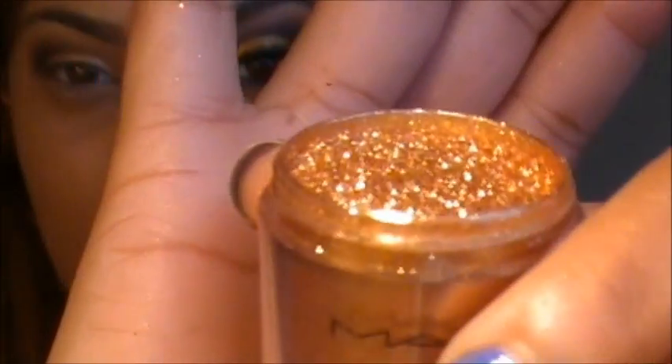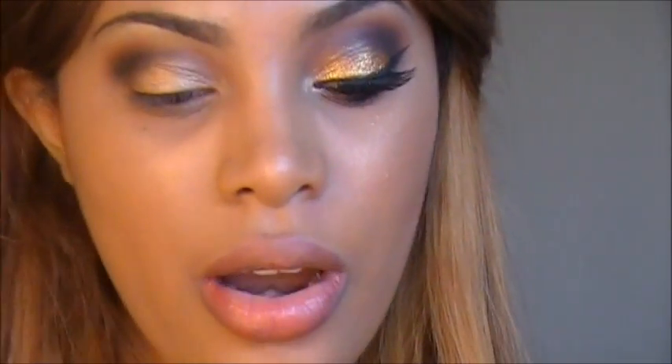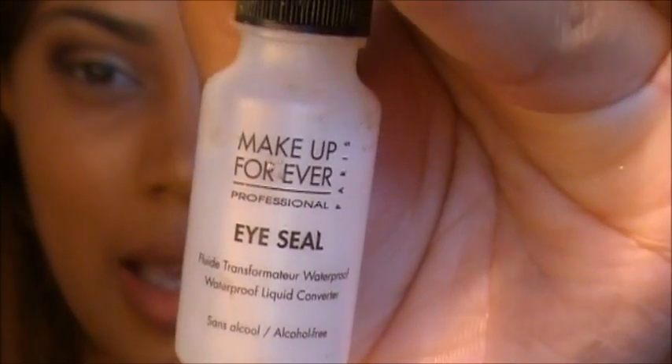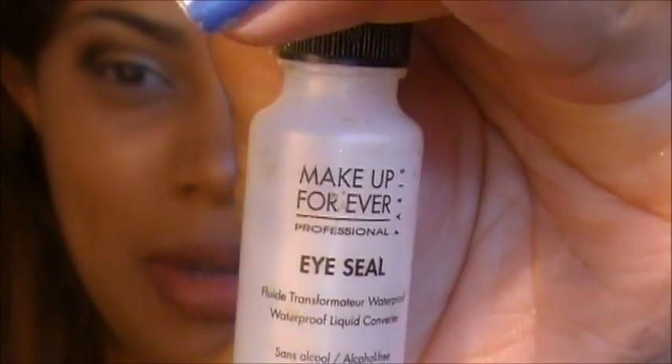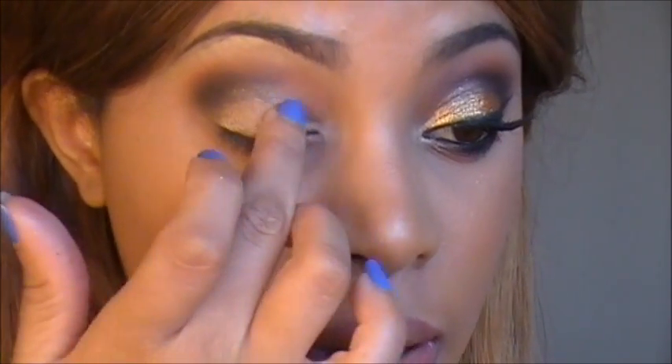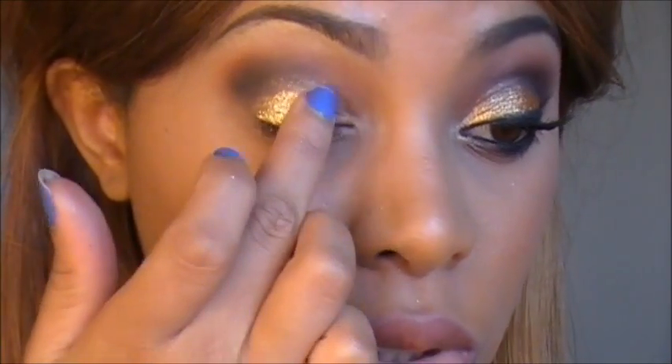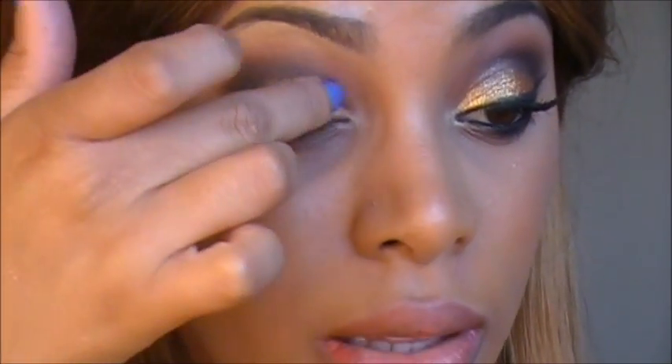Next I'm going to add some glitter to this look, and I'm using Reflex Bronze by MAC. To set my glitter I'm going to use an eye seal — this one is by Makeup Forever — which is really going to help that glitter stick and keep it in place. To apply this, I use my finger: I apply the eye seal on the back of my hand and pat it onto my eyelid, then pat the glitter on with my finger.